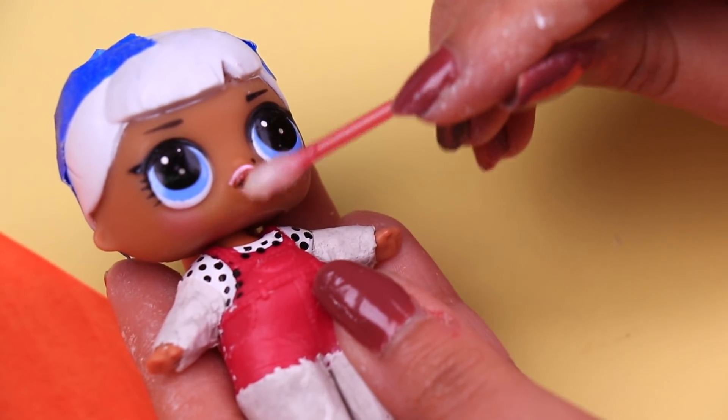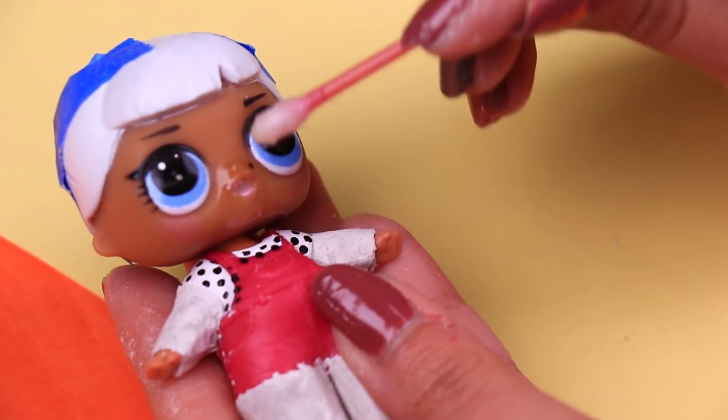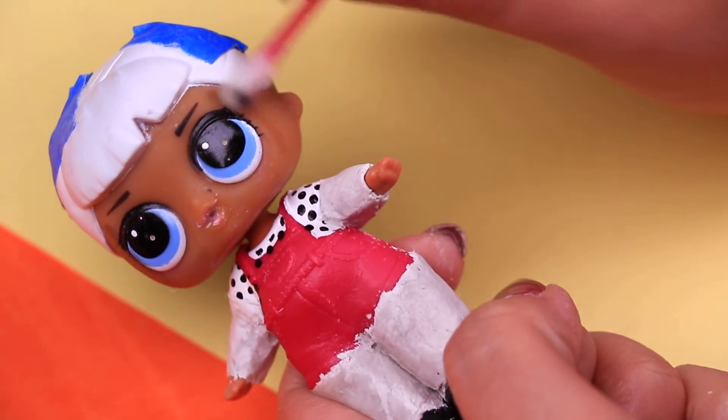We'll continue by erasing from the doll's face all the little details that make our doll look like a girl. We're using a cotton swab and nail polish remover to erase the lipstick, the blush, and also the eyelashes.